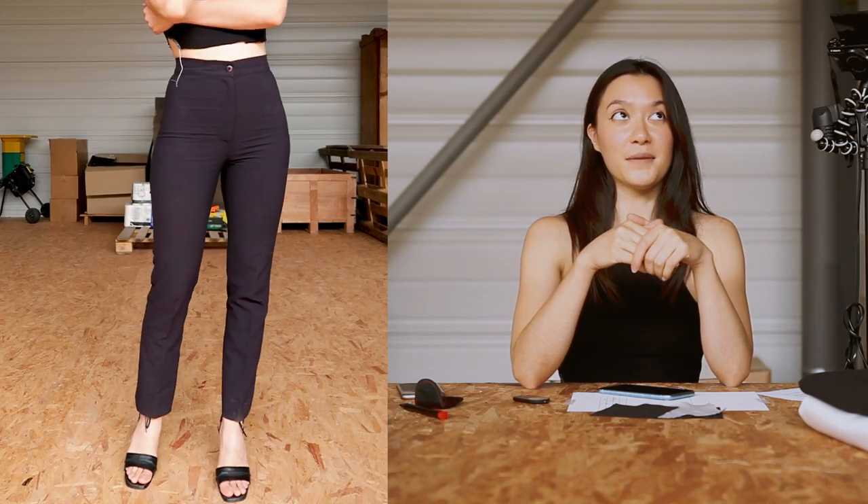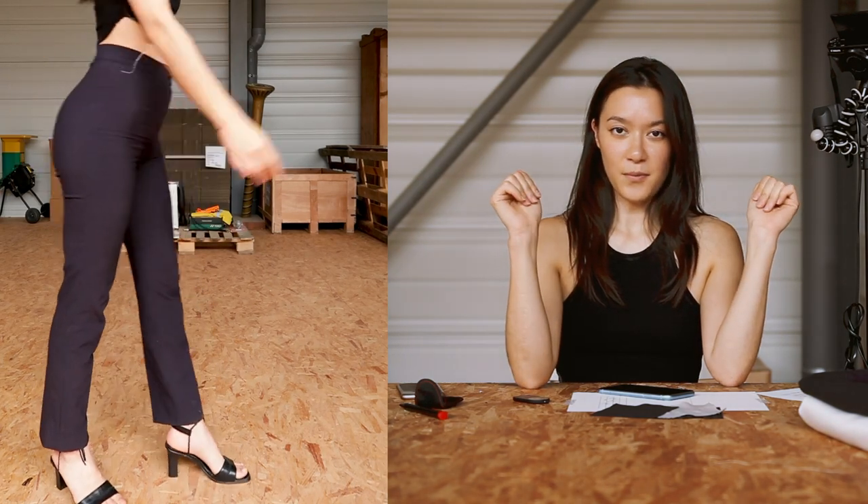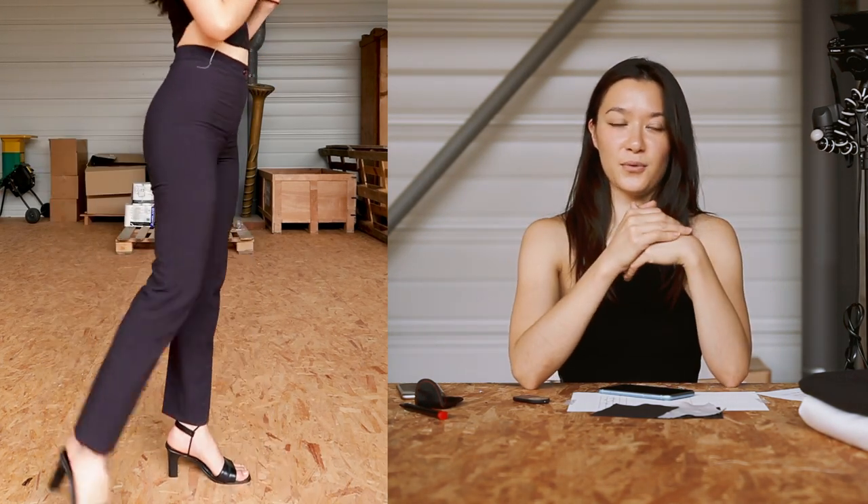Hi there, today I'm very happy to introduce you to what have become my favorite pants, the Dorita pants. Straight legs, a very high waist, and they are tight, so they are fairly sexy I'd say, but they also are somewhat formal and classy.